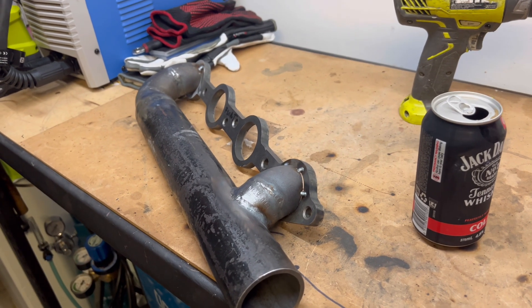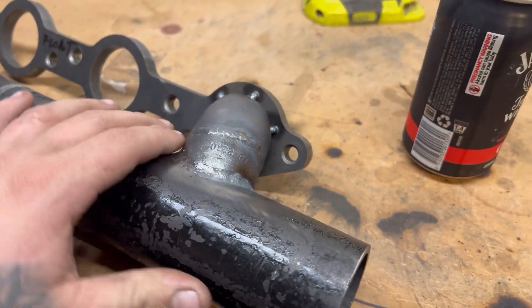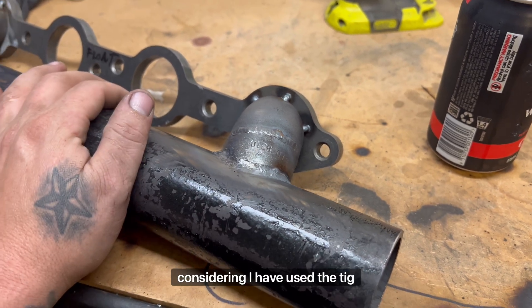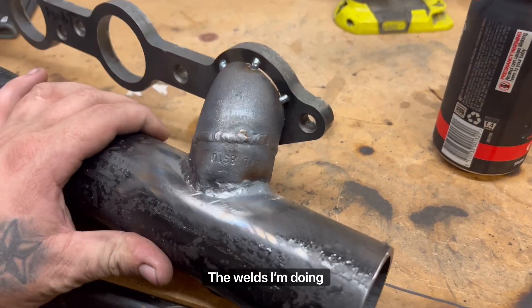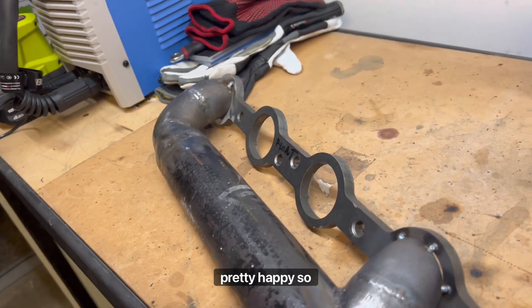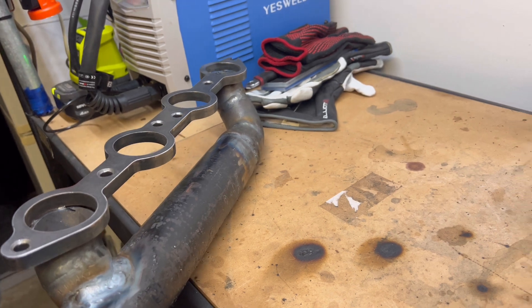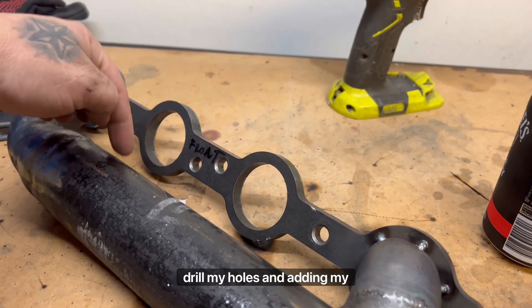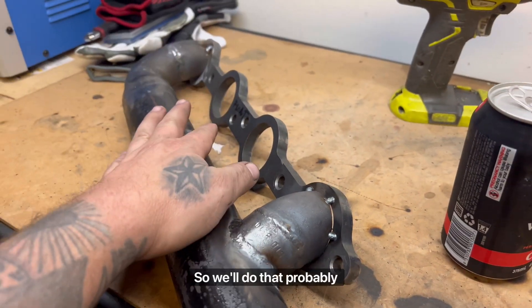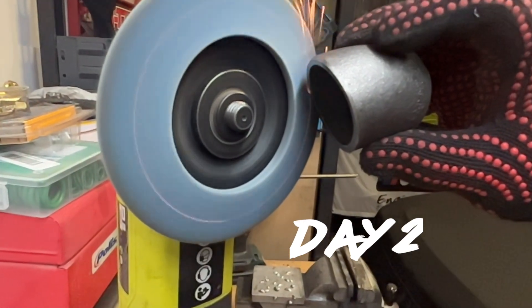I'm probably going to wrap it up here for the night and make another start on this tomorrow. I'm pretty happy with everything, the way it's going. The welds are actually pretty good considering I've used the TIG for about maybe three hours worth of mucking around. Pretty happy so far. Basically what I've got so far — I've just got this tacked on here so I can cut the tacks off, drill my holes, and add in my other runners. We'll do that probably tomorrow.